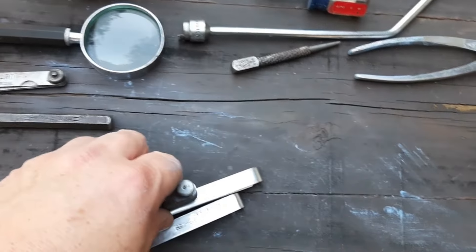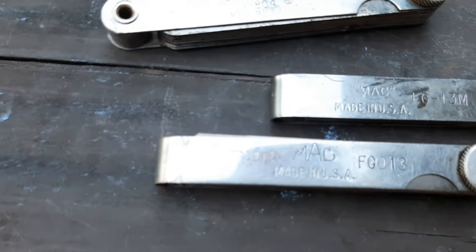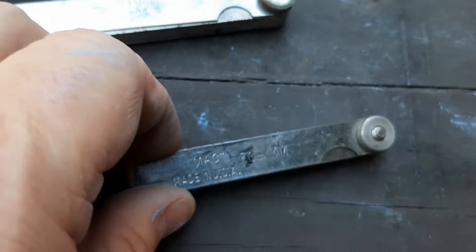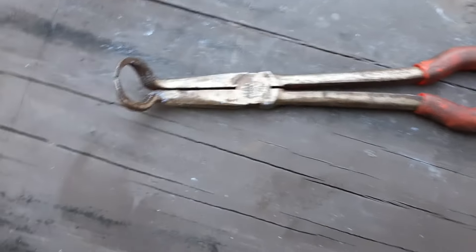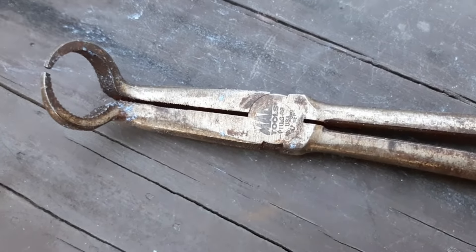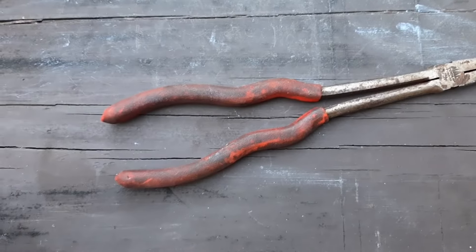I'm bringing three things out at once because they're all the same — a set of Craftsman feeler gauges, a set of Mac feeler gauges, and another set from Mac. Apparently these weren't Tom's; he didn't sign them. So that's four sets of feeler gauges including the Wizard one. Next we have a very dirty long-handled Mac plier — looks like P11 or P111GRB something. I don't know if it's for spark plug boots or just any old hose, but I honestly think it'll clean up just fine.